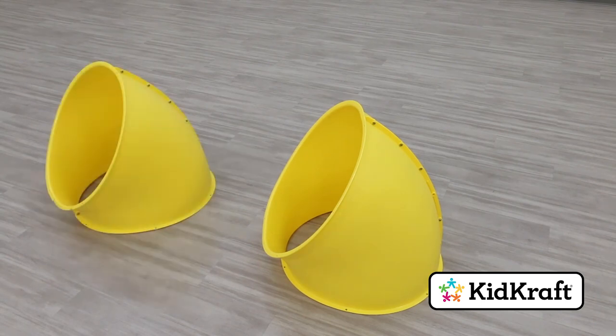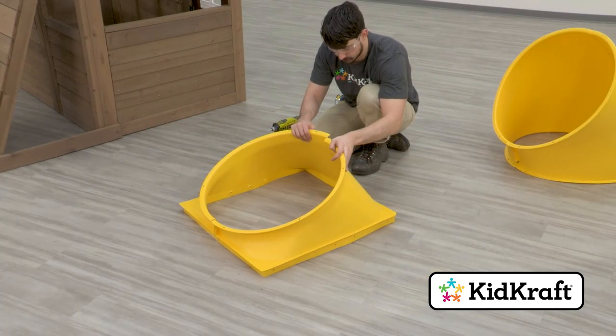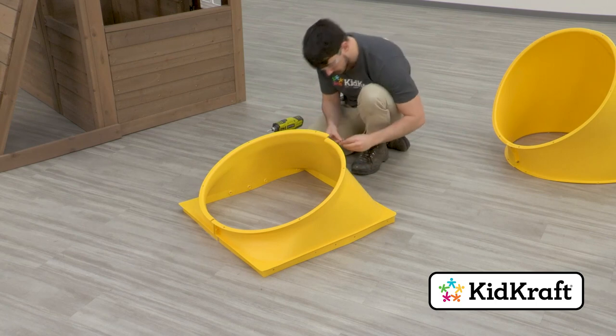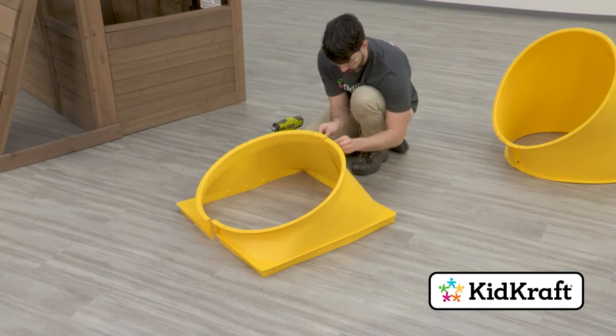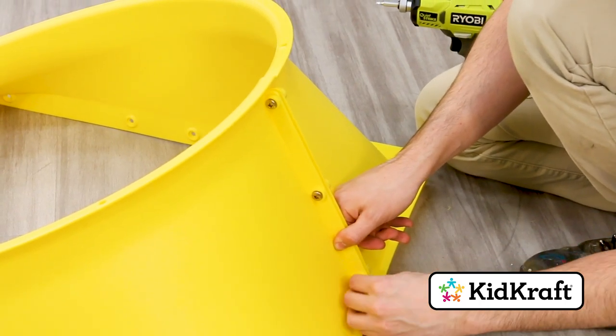Repeat this step to create three more elbow assemblies. Next, connect a TNR2 slide RT flange to a TNR2 slide LT flange. Use pan bolts to attach them and tighten to complete the flange assembly.